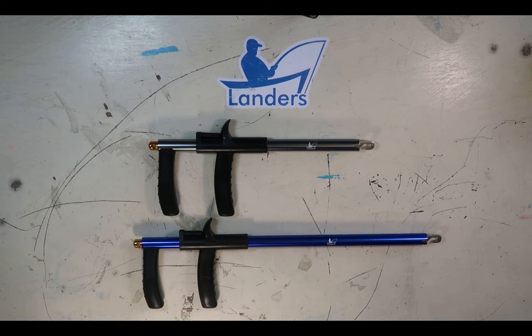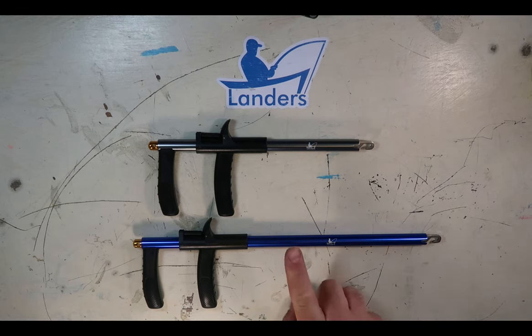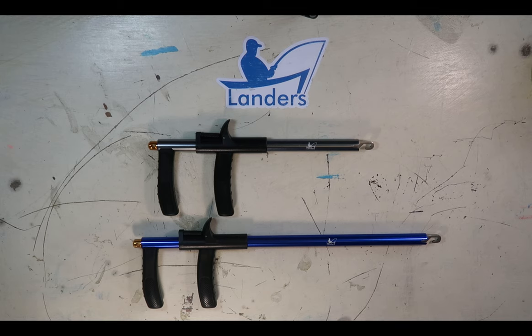Hey there everybody, here today at the Landers Workshop. I wanted to go over a couple of our best-selling items: our inshore silver hook remover and our offshore blue hook remover. We get a lot of questions about how exactly these things work, so we thought we'd do a video to give a pretty good example of how they work and show you some of their functions and the durability that we've built into these.